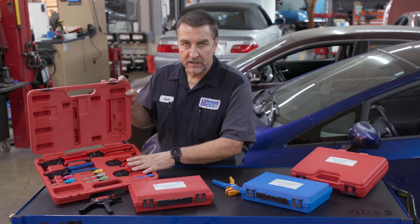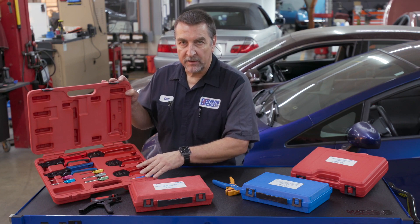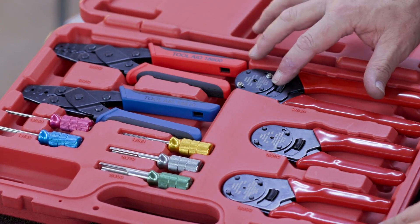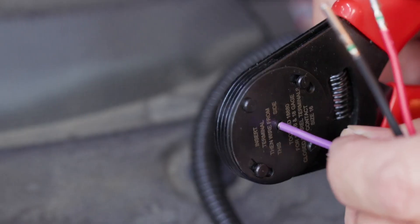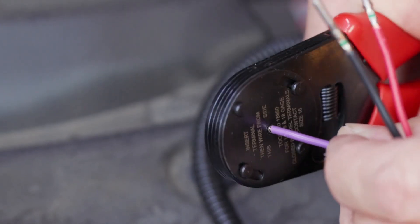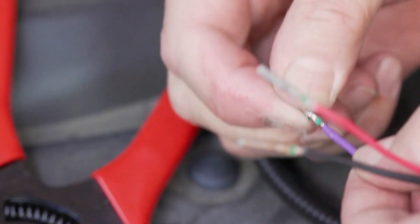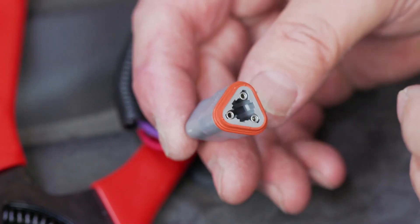On the heavy duty side using Deutsch connectors, we have three really nice closed barrel crimpers covering wire sizes from 12 all the way down to 24 gauge. These tools make crimping those closed barrel terminals clean and easy, and I've used these to build out accessory harnesses and connectors for vehicle add-ons and more.